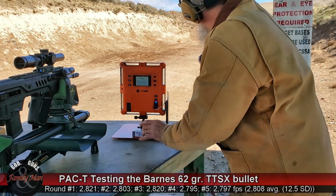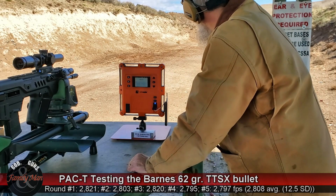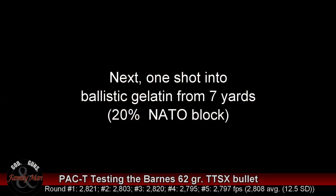I'm happy all around with how this did here. I don't know how it did downrange — actually, you know better than me because you're watching the range cam right now.